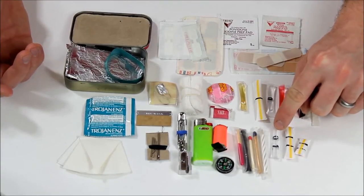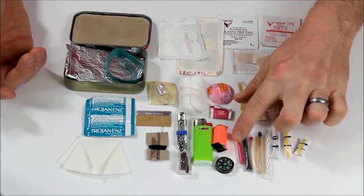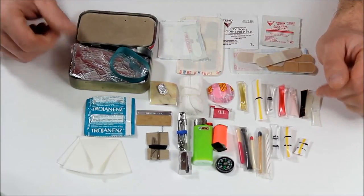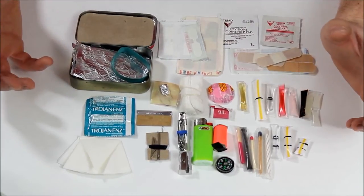I have 91% isopropyl alcohol, char rope, a couple different matches, a little birthday candle, and one of those storm-proof matches. The striker for that is wrapped up in here. You can also use the tin foil to cook food or to boil water — you can use the tin itself to boil water, and you can use the tin foil as a means to gather water.